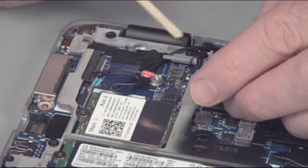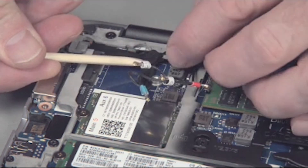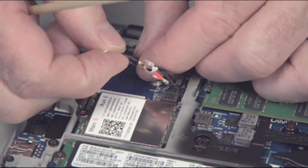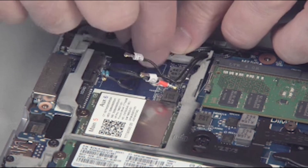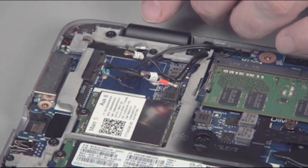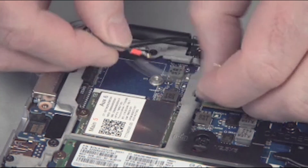Remove any tape covering the wireless WAN and LAN antenna cables and base plate frame, noting their location for later replacement. Lift the wireless antenna cables out from any guide tabs and off of the base plate frame, noting their location for later replacement.